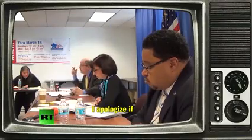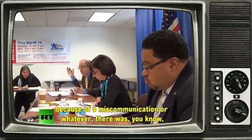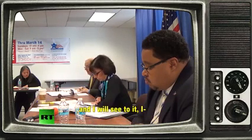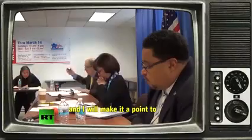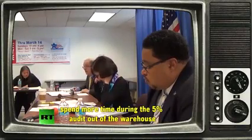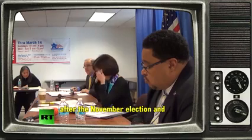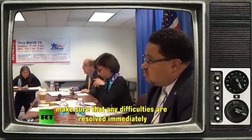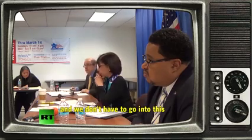I apologize if there was some difficulty here, and I will see to it that I will make it a point to spend more time during the 5% audit out of the warehouse after the November election, to make sure that any difficulties are resolved immediately, and we don't have to go into this. You apologize if there was a miscommunication?